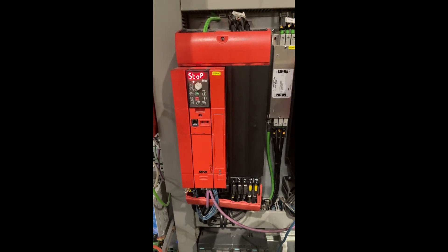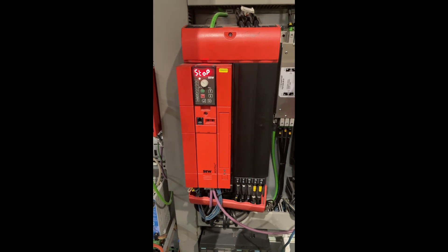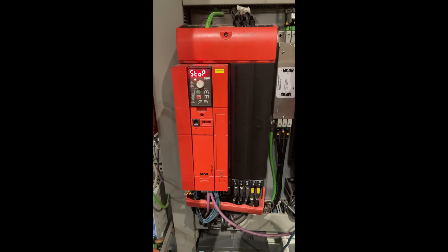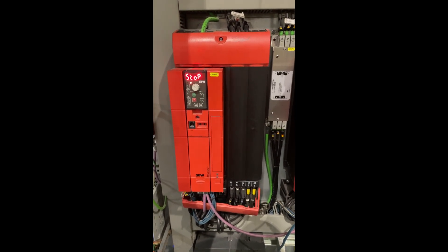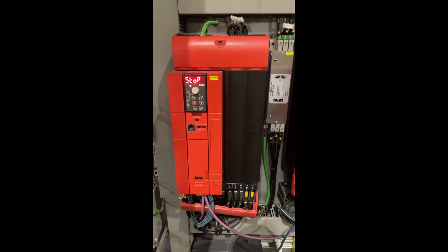Here I have the SEW Mavitrack drive with the FDG11B keypad. I want to change the drive, but before I do, I want to save the parameters to this keypad so I can load them back to the new drive.